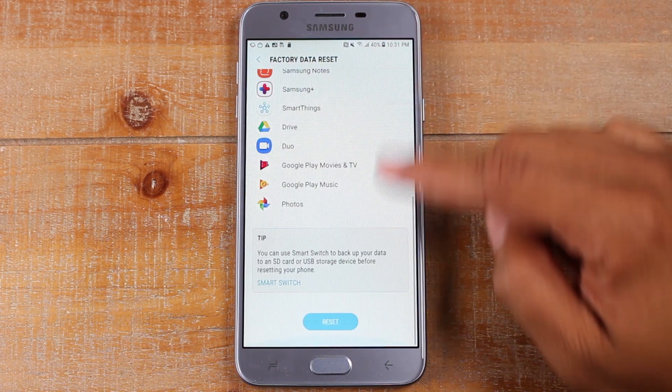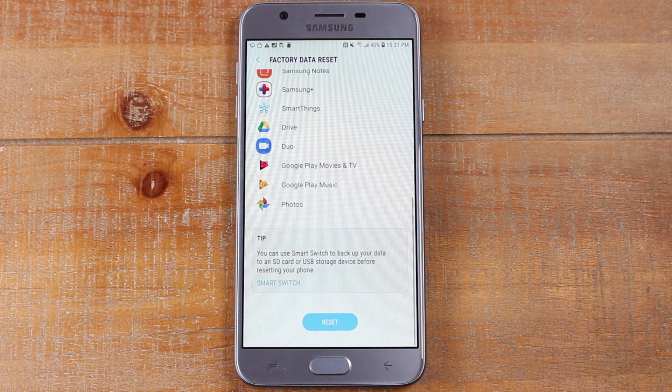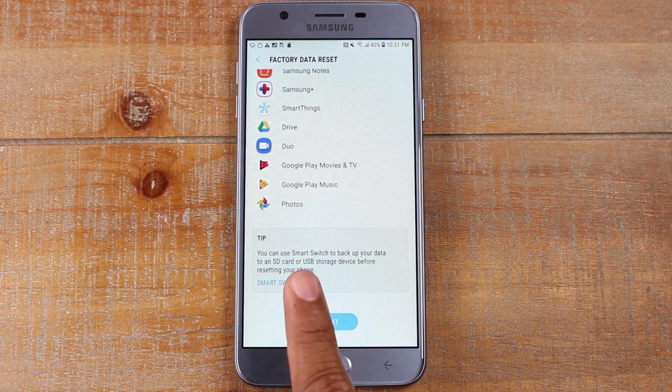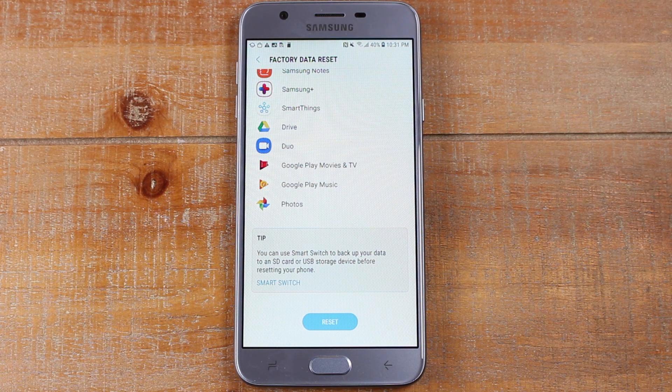Swipe all the way down to reset. Now, this is important — where it says tips, it does say you can use Smart Switch to back up your data to an SD card or to a USB storage device before resetting your phone. So if you have important pictures, documents, or videos that you don't want to lose and you don't have the new phone you want to switch to yet, you can purchase a little micro SD memory card. I will leave a link in the description to some links for memory cards, or you can use a flash drive.